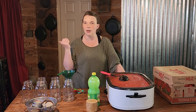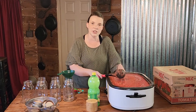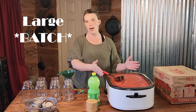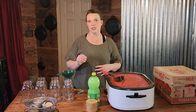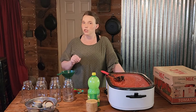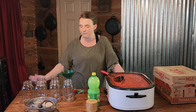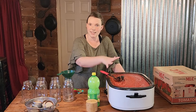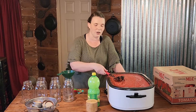We are going to be water bath canning today, and we are actually doing the canning outside on a propane burner because it's already so hot in here — we did not think we needed to add a boiling pot of water on top of everything else. I keep my product hot and I keep my jars warm by keeping them in a 200-degree oven. I know that it is not an approved method and I'm not telling you to do this, but it works perfect for us.